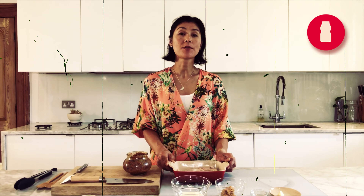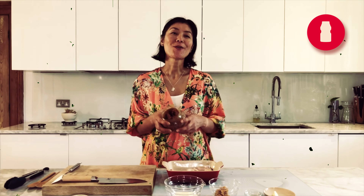Hi, this is Yuki from Yuki's Kitchen. I'm gonna show you how to make marinated miso and yogurt chicken. It's all about miso.